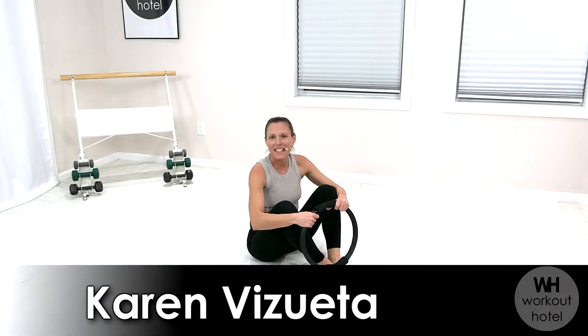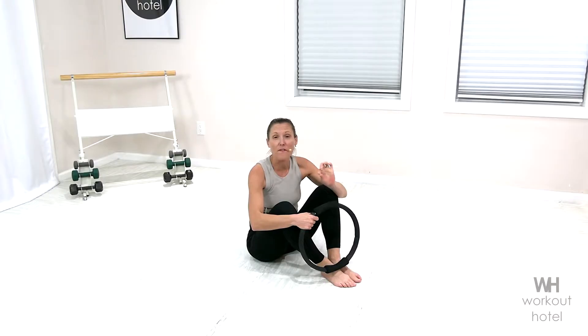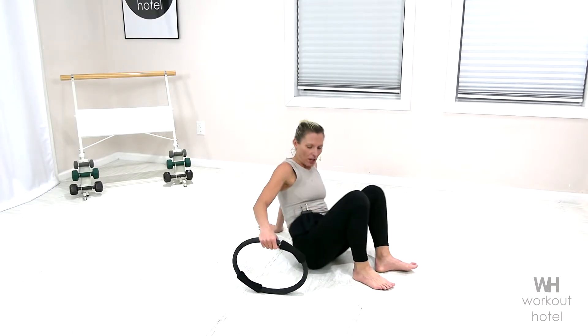Hi friends, Karen V. Sweatdale. I'm excited to bring you a Pilates Ring Circuit Workout. We're going to go through 15 Pilates Ring Exercises. So let's begin lying down on our backs.